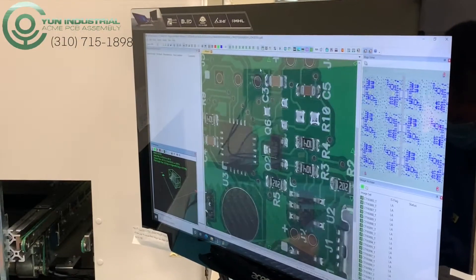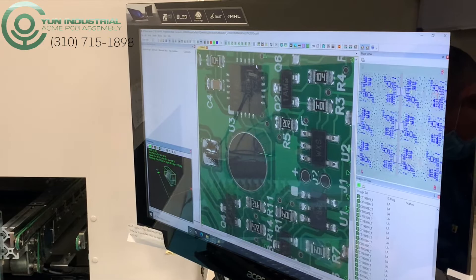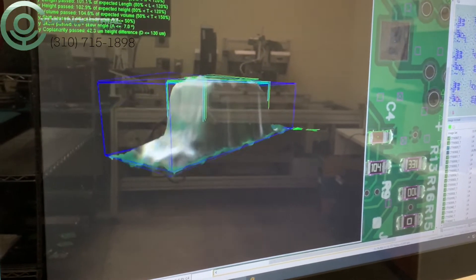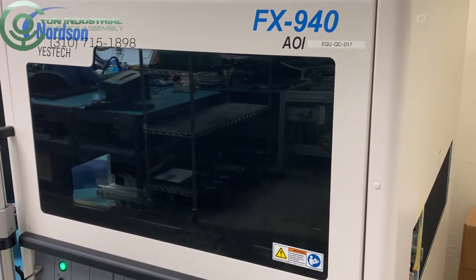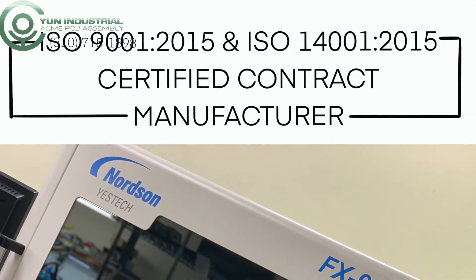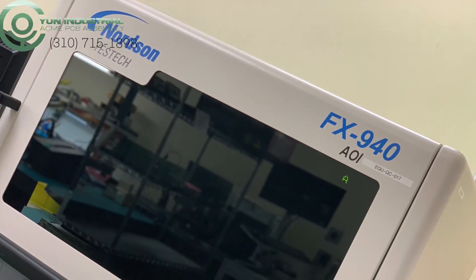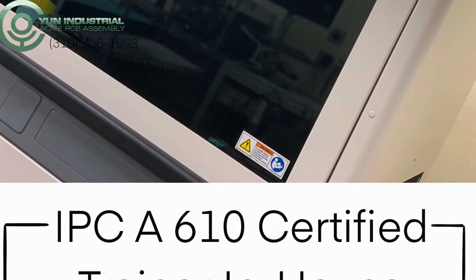On the other hand, our 3D AOI contains all capabilities of the 2D, but with this machine, we are also able to create a 3D profile of every part that is on the board, inspecting the components to make sure that they follow lead, body, and coplanarity requirements. We are an ISO 9001-2015 and ISO 14001-2015 certified contract manufacturer and have an IPC-A-610 certified trainer in-house.